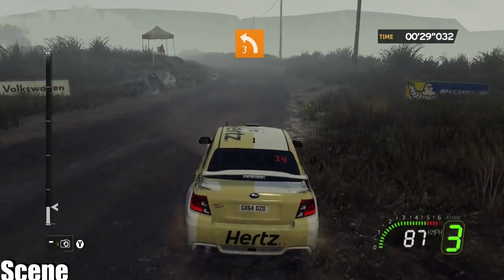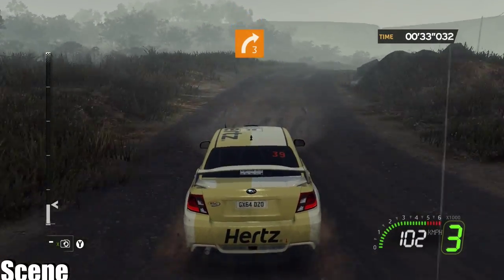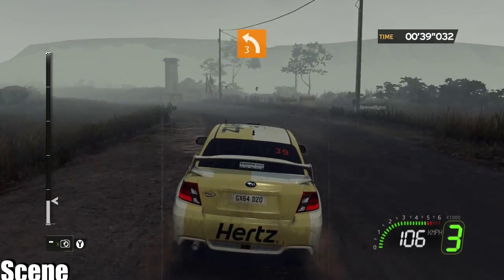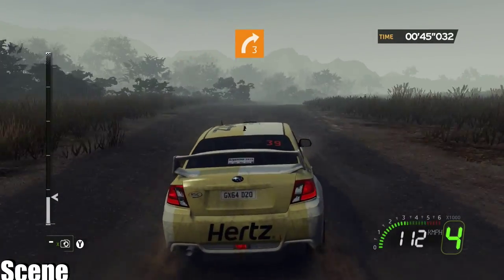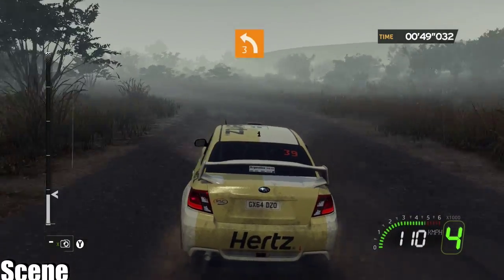Onto left three plus onto right three onto left four closed into left three plus long. Onto right three hold onto left three closed.